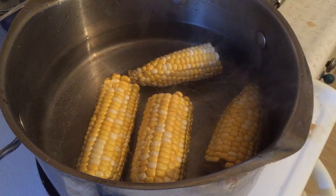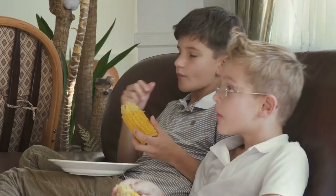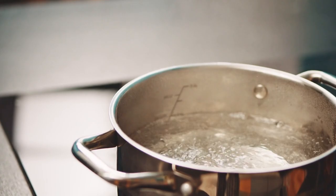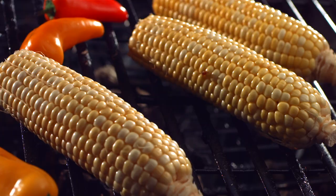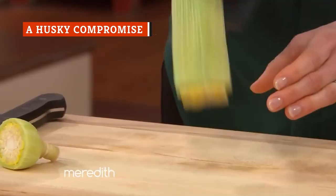As for boiling, the testers tried both blanching ears of corn in a mixture of milk and water, as well as boiling in plain water. The result? Corn that tasted like boiled corn. Even after some time on the grill, that bland flavor profile remained. So put that stock pot away — skip the soaking and pre-boiling and just grill your corn. It'll save you both time and disappointment.